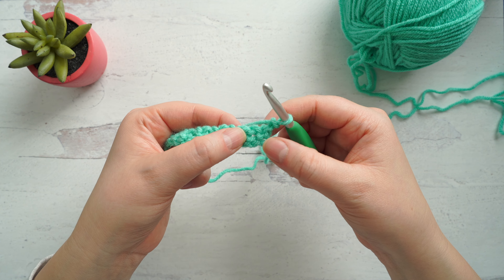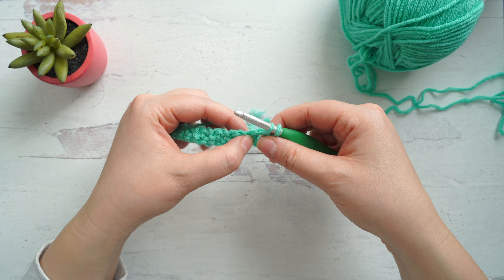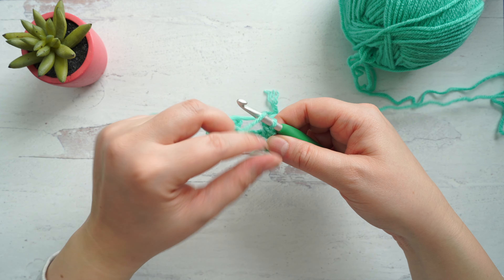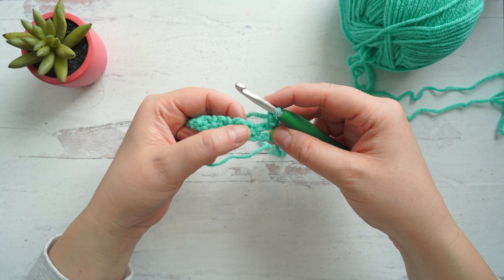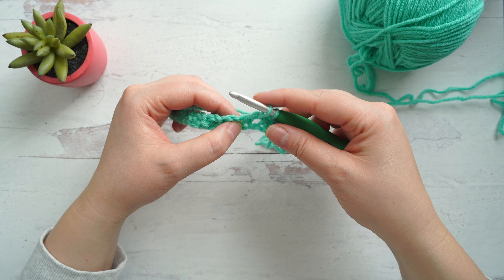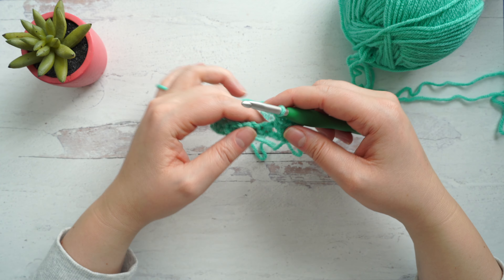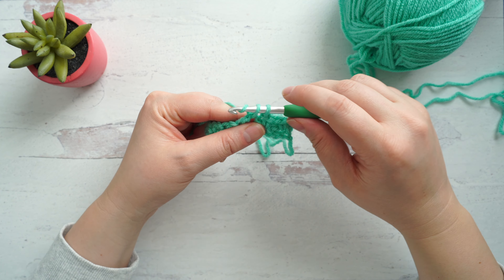Once you find that space, make your single crochet. Then chain one and single crochet into the next chain one space. Chain one and single crochet into the next chain one space. Repeat this process across the row.